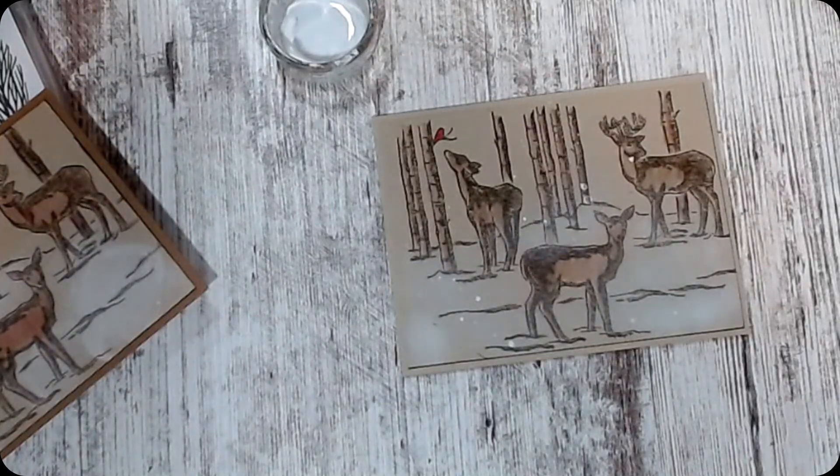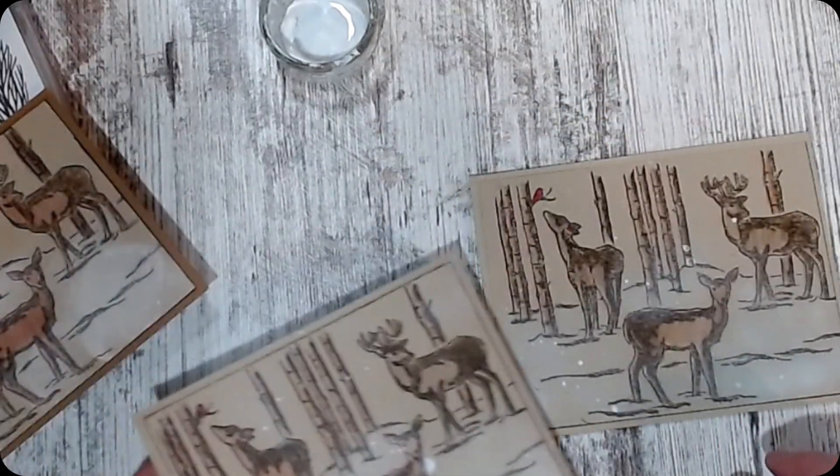I have some people that love to make complicated Christmas cards, and when I do one like this, they always go, 'It's too simple, but I may copy it.'